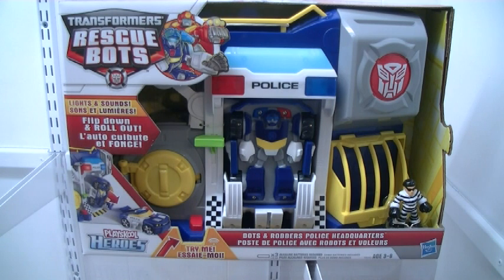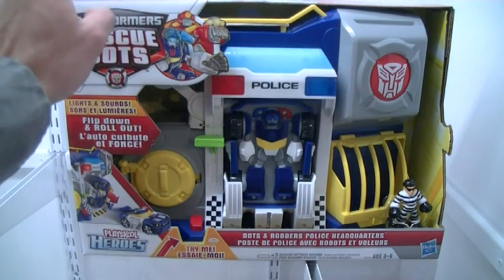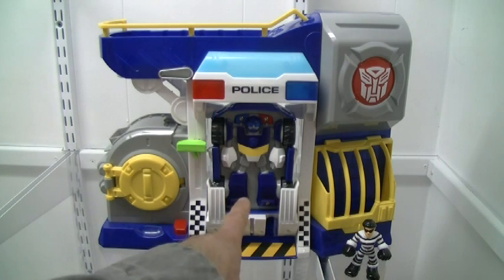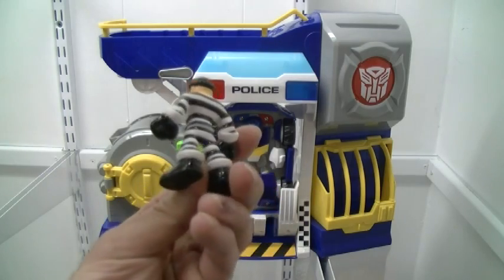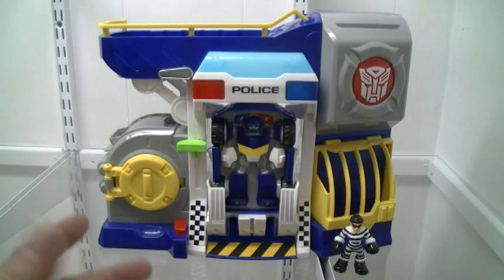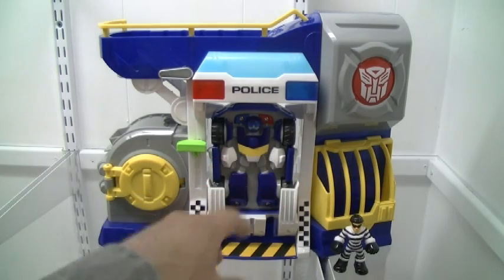The first thing we're going to talk about today is the Bots and Robbers Police HQ from Transformers Rescue Bots. This is the newest of the play sets that have come out, again using the basic scale for yet another character of the series. Let's crack this open and check out all the innards and all the cool stuff. Here it is — the Bots and Robbers Police HQ in all its glory. It comes with two exclusive figures: a Chase basic type and an unarticulated robber figure. These unarticulated human figures are a new common design for the new Rescue Bots line, specifically the Energize stuff. We'll get to the figure first and then cover everything else.